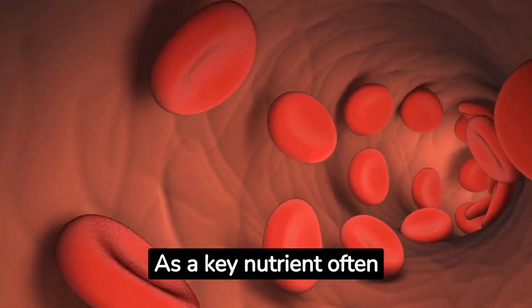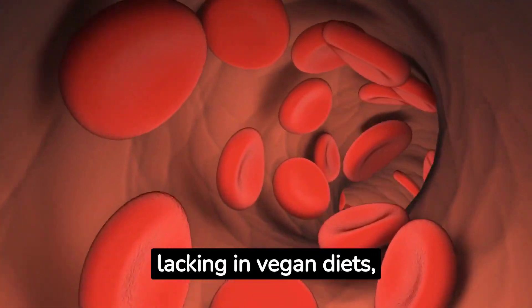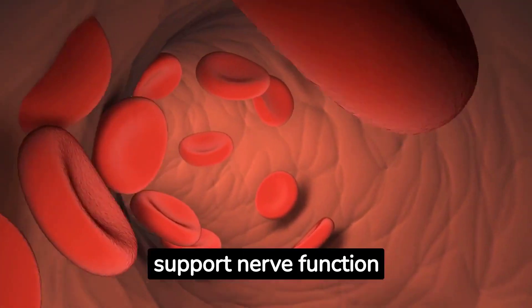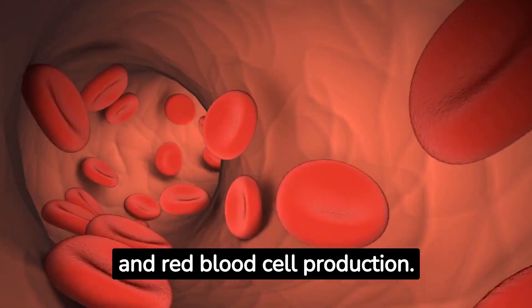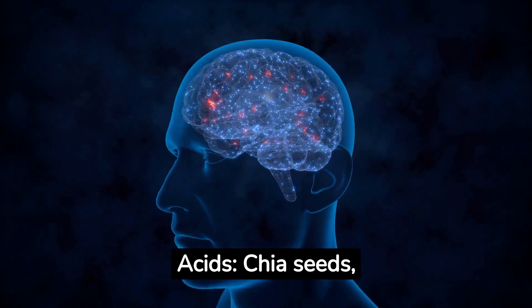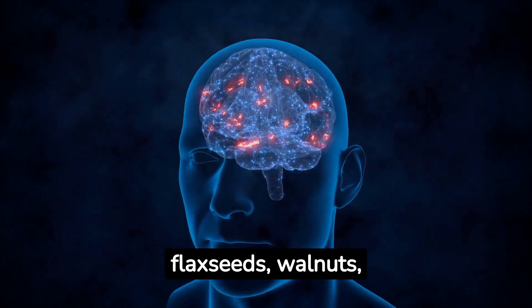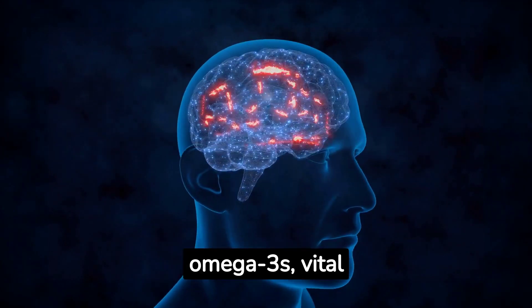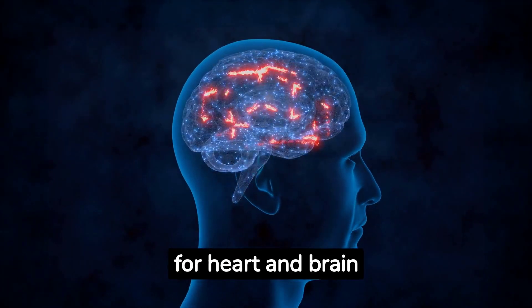Vitamin B12: As a key nutrient often lacking in vegan diets, consider fortified foods or B12 supplements to support nerve function and red blood cell production. Omega-3 fatty acids: Chia seeds, flax seeds, walnuts, and hemp seeds are excellent sources of plant-based omega-3s, vital for heart and brain health.